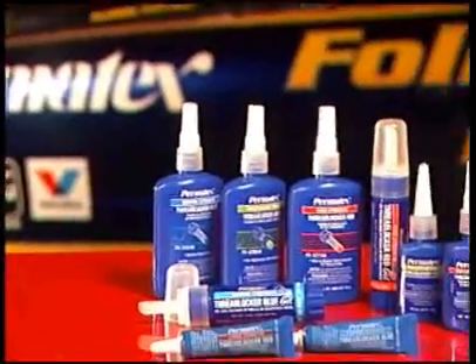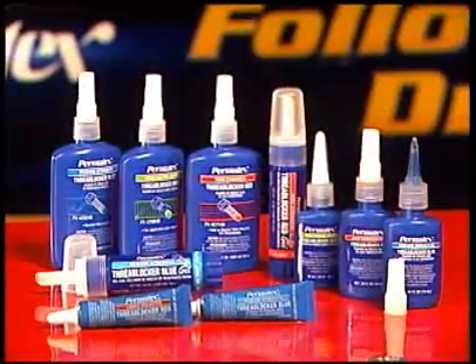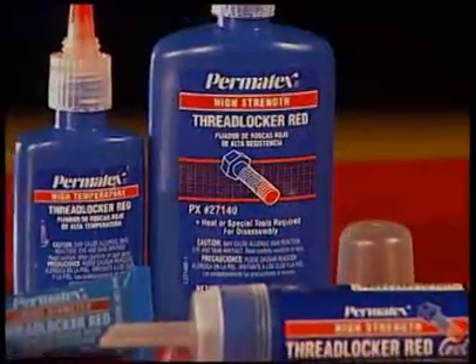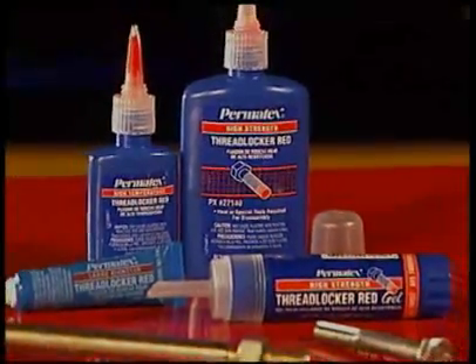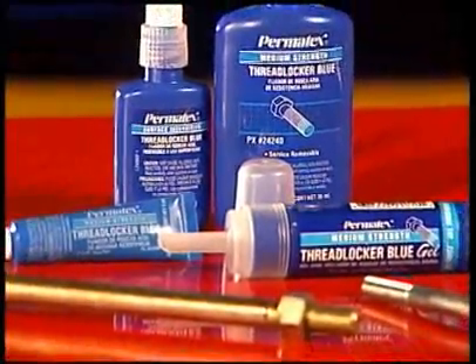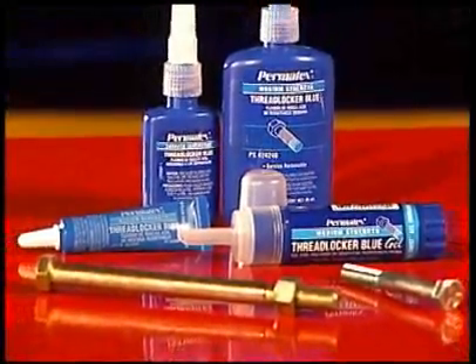Permatex, the leader in automotive chemical sealants, adhesives, and lubricating products for nearly a century, provides a complete line of chemical thread lockers in a variety of strengths for use on most metals and alloys and a wide range of temperatures. We have a product for virtually any automotive or general maintenance application.